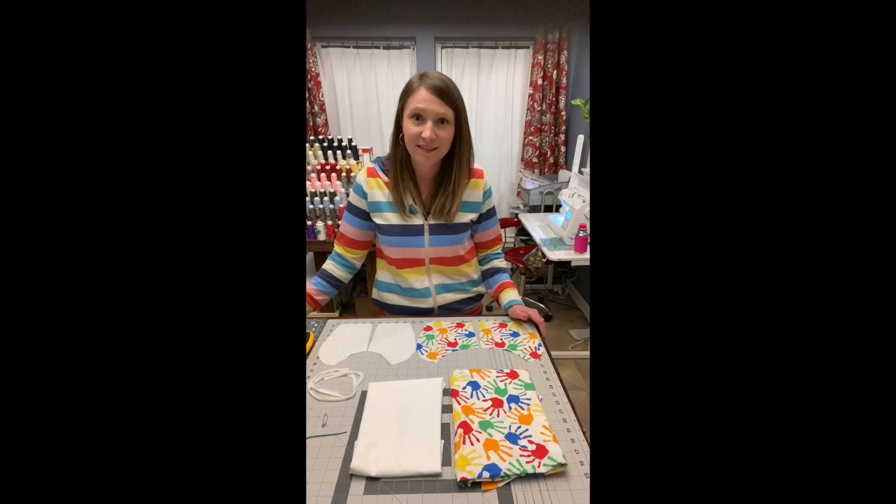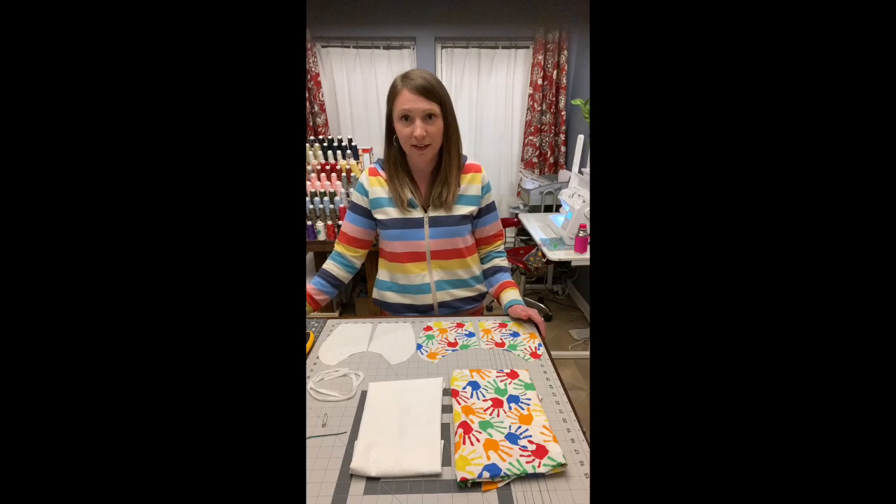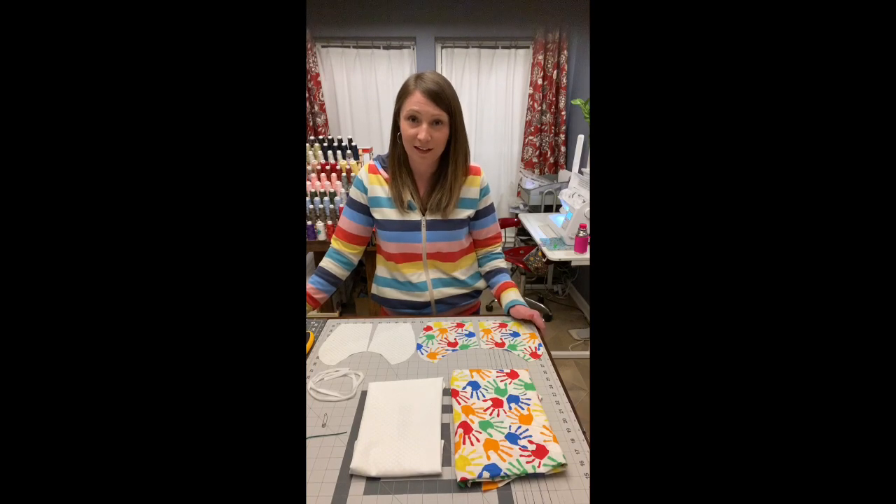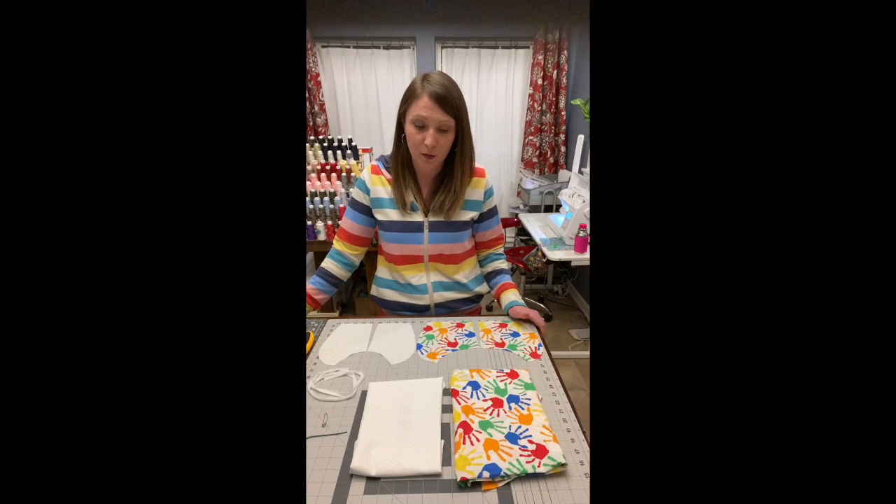Hi everyone, my name is Beth Dara and this is the 10-minute mask tutorial. We'll walk through step-by-step everything you need to make a mask in literally under 10 minutes. If you do this assembly line style you can actually get a lot done even quicker. So let's talk about some masks.